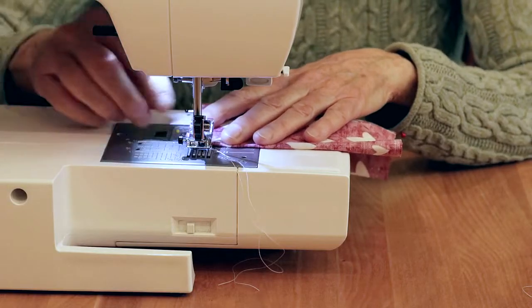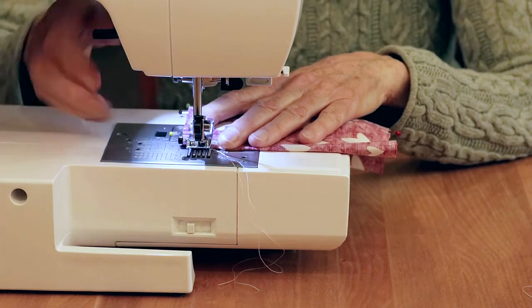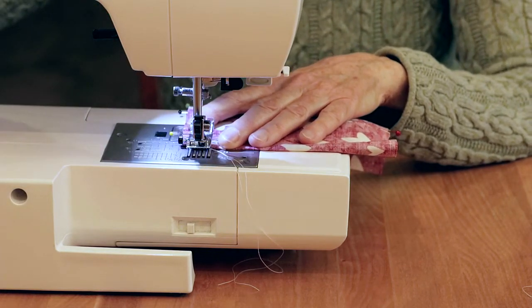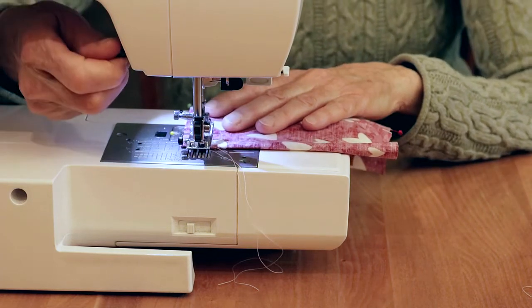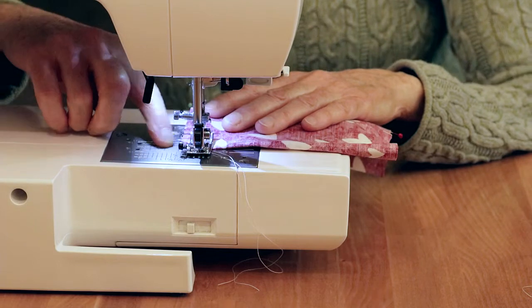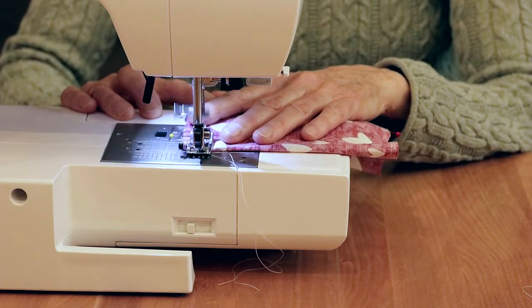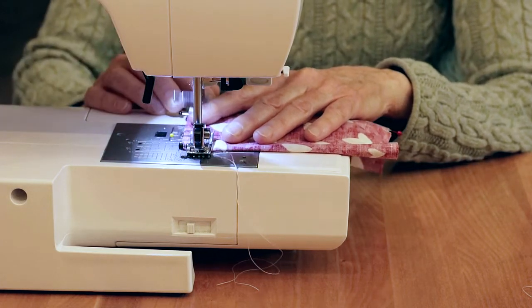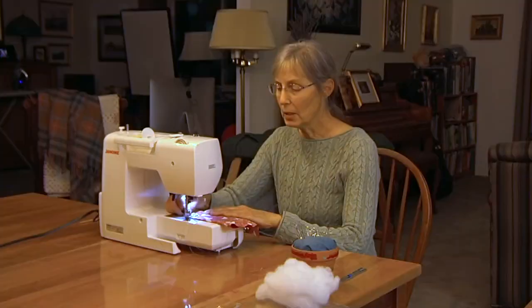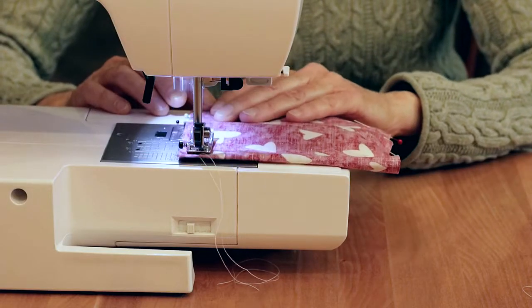Let's take it over to the sewing machine. Place your fabric at a five-eighths of an inch seam allowance and bring your needle down. I always like to put the needle in where it's going to start, then put the presser foot down. We've got five-eighths of an inch seam. Start to sew a couple stitches, then go back, then forward. Keep that five-eighths of an inch seam, take out your pins, and sew all the way around.